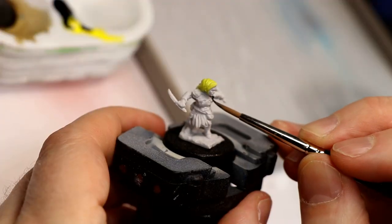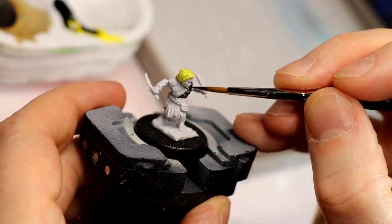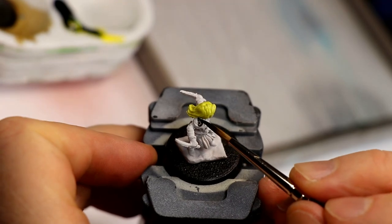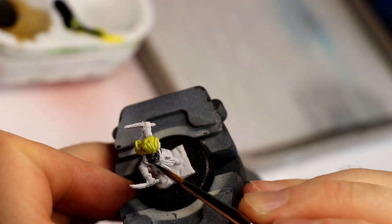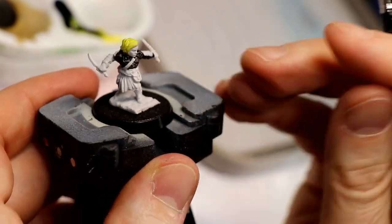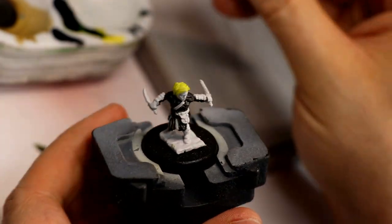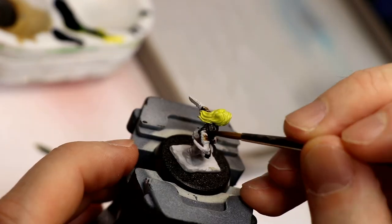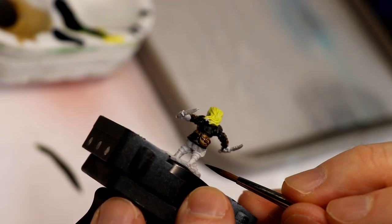Next up, I blocked in all the armor with Vallejo Game Ink Black. What I like about this over a light primer is it effectively takes on highlights from the underpainted effect, because the lightness shines through on the highest edges of the paint, and it also helps preserve some of the detail because it's very thin. I used Vallejo Gaming Sepia over the leather areas like the armor patch things on her forearms and the bags and satchels. I really like how it creates a sort of modeled leather effect.